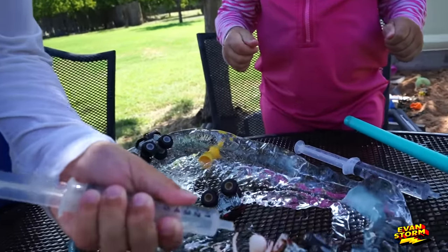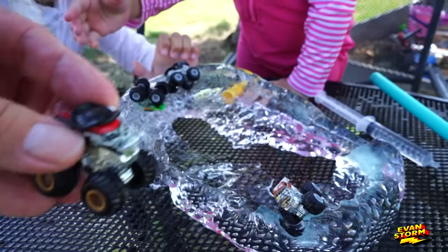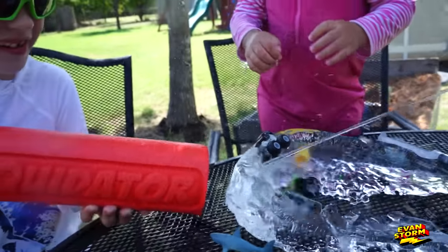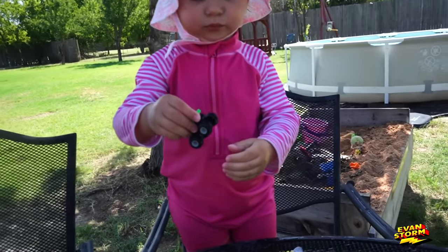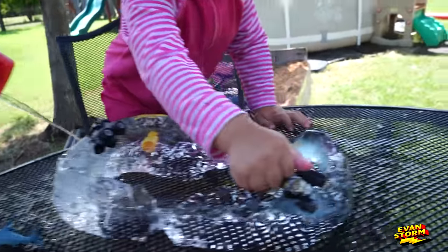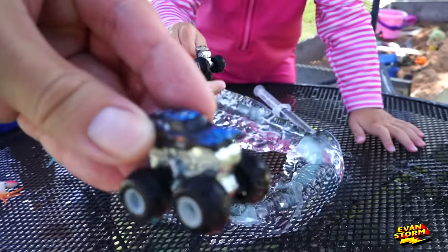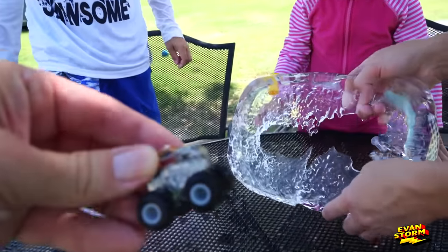Emily just used her fist! Emily got it out — I think this is Pirate's Curse, Evan. We have three more left. Son of a Digger. Is that Grave Digger or Gas Monkey? Oh, Avenger — Emily got Avenger. Yeah, Zombie! Son of a Digger — he just yanked him out. Let's hope his axle isn't going to get bent. No, he just pulled him out. And there's Zombie.